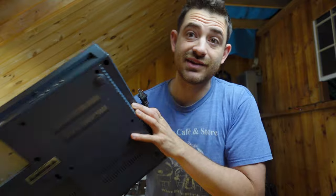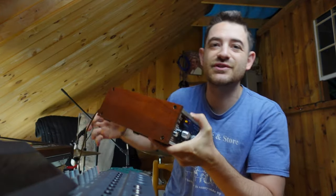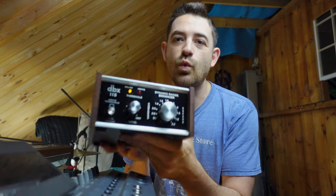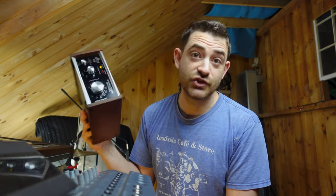Today I want to record some drums using three main ingredients: the Porta Studio 424 by Tascam. I'm gonna use this vintage DBX 118 compressor, which is like the 160A — it's a pretty famous compressor and you can find these for cheap online. I'm also gonna use this phaser, because one of my subscribers suggested using a phaser on drums, and I thought that was a really good idea.